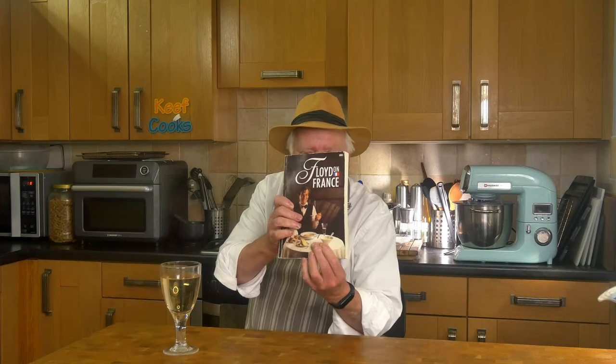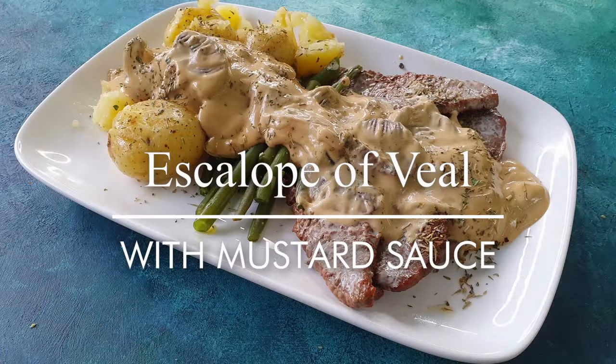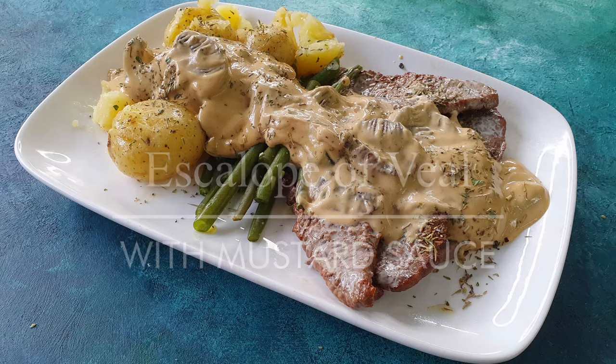Greetings Gastronauts, this is Keith Cook's Keith Floyd and today we're in Burgundy. We're going to do possibly the simplest thing ever, so this could be a very short video. I'm going to make a scallop of veal in a mustard sauce, possibly with some mushrooms.